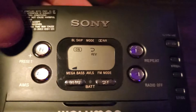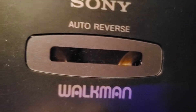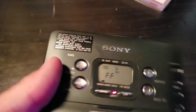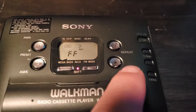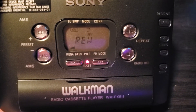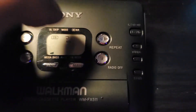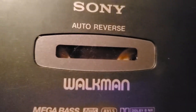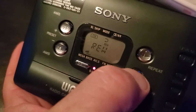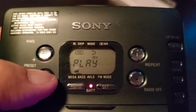Let me stop it to show you the regular fast forward. Fast forwarding — hit the stop button, hit play, rewind. You can still do your regular fast forward and rewinding. Hit stop, let me make sure — there we go, we're rewinding. Flip it back over, hit stop, hit play. Let's try that rewinding feature in AMS mode.